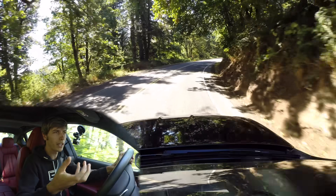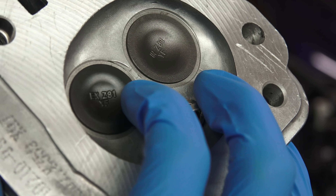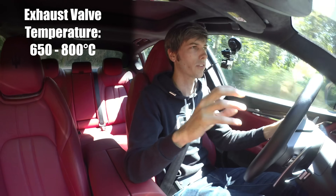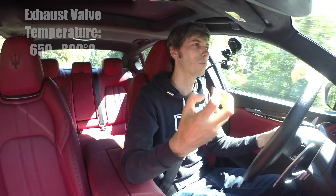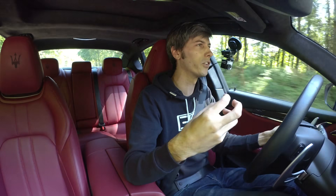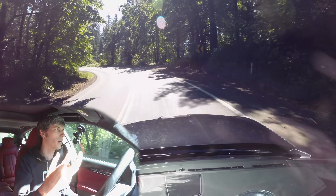Exhaust valves, because they don't have much cooling and have hot exhaust flowing around them, get quite hot — in the 650 to about 800 degree Celsius range. So you don't really have to worry too much about thick carbon deposit buildup on exhaust valves; they generally stay hot enough that not all that much can actually build up on the valve.